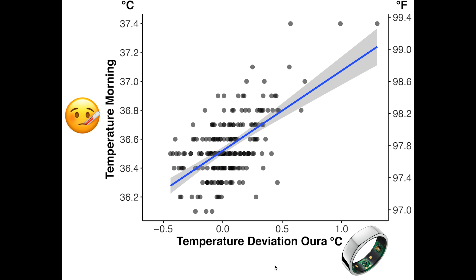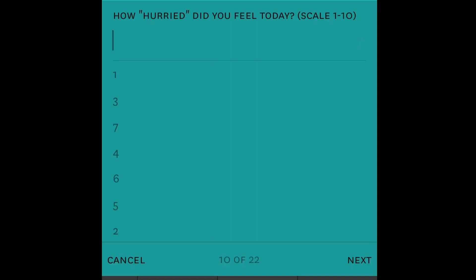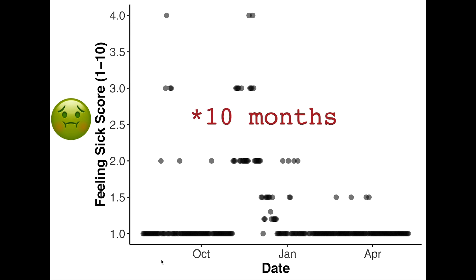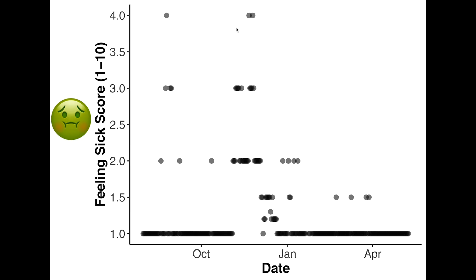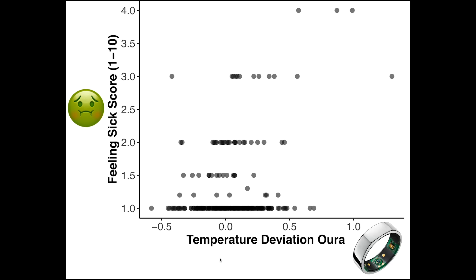The next thing I want to compare the Oura Ring's measurements to is my subjective feeling of being sick. Every day at the end of the day I fill out a questionnaire, and one of the questions is how sick did you feel on a scale of 1 to 10. Here I've plotted over time how sick I felt over the last two months — the period I've owned the Oura Ring — where 1 means not sick at all and 10 means deadly sick. I only reached a 4 in this period, during a common cold and one other brief moment. On the x-axis is the Oura Ring temperature deviation, on the y-axis my subjective sick score.